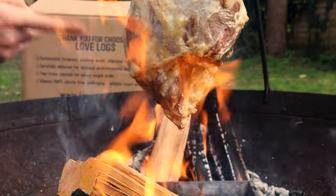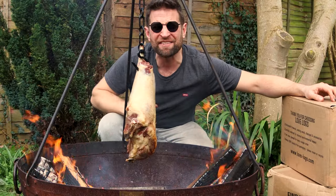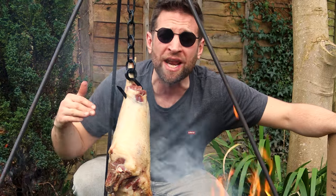We're starting to get some beautiful colour on this lamb. I'm going to give it a quarter turn just to aid even cooking, and then I'm going to wait for a little bit more colour before I start adding more layers of flavour.